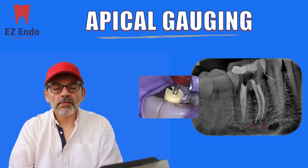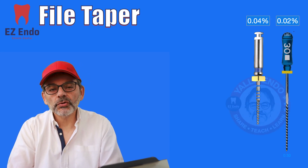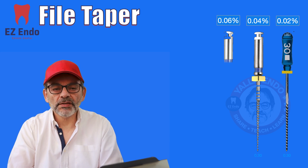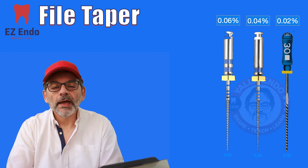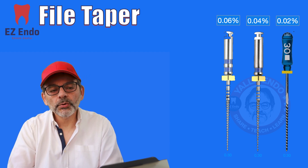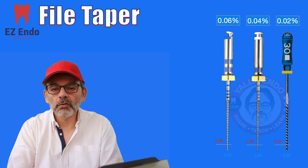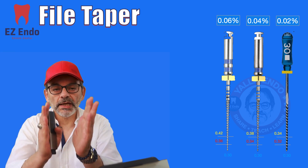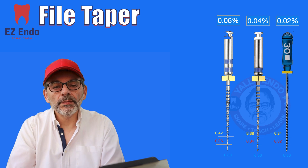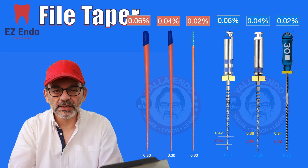In order to make this clear, let me quickly review: we all know the tapers — 02, 04, 06 — and we know that every millimeter increases by intervals corresponding to the taper of the file you're using. Note the difference in numbers: at 2 millimeters, the 02 taper is 0.34 while the 06 is 0.42, so the higher you go into the canal the more taper you receive. That's why there is a corresponding gutta-percha size for each file size.